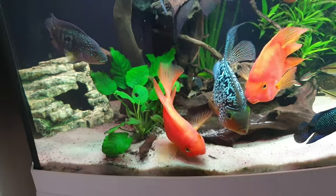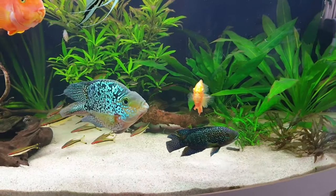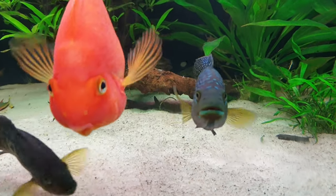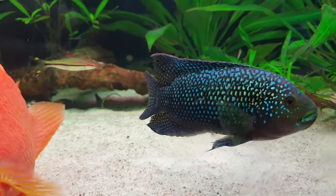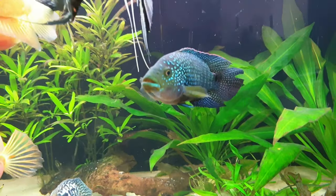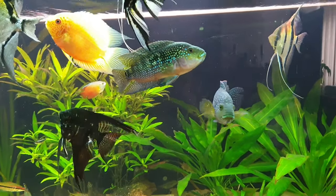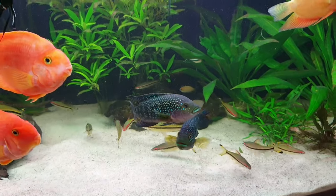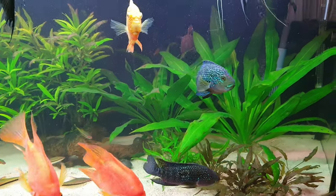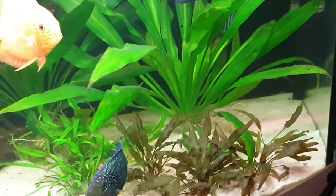I have two males. Sometimes they fight because in the cichlid world there is always one alpha leader. From time to time they challenge the alpha to become the dominant one. You can see it in the colors — the brighter one is my alpha leader. About once every three months I see them chasing each other, but most of the time they are really peaceful and have a lot of personality.